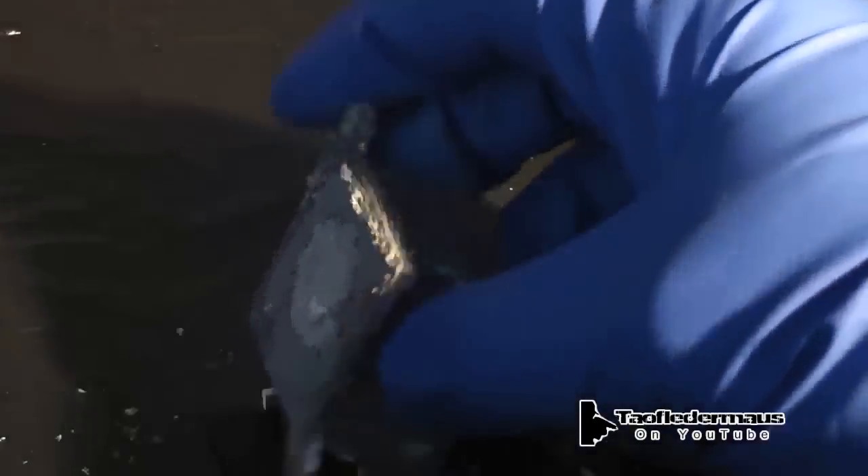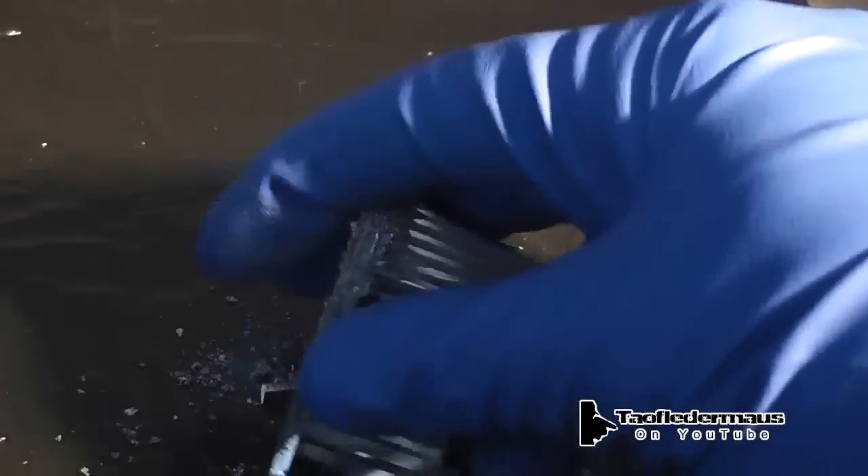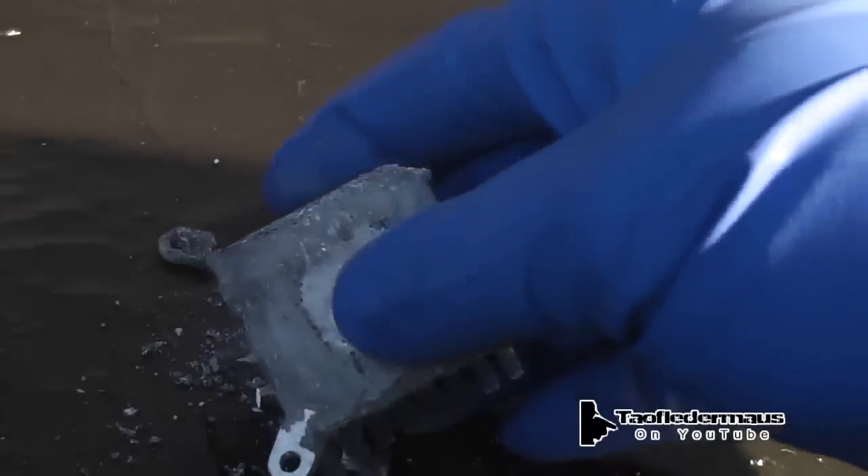It is extremely fragile at this point — more fragile than, I would say, uncooked spaghetti. One hour long.